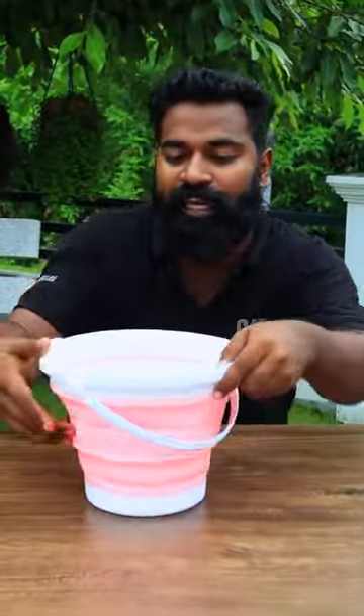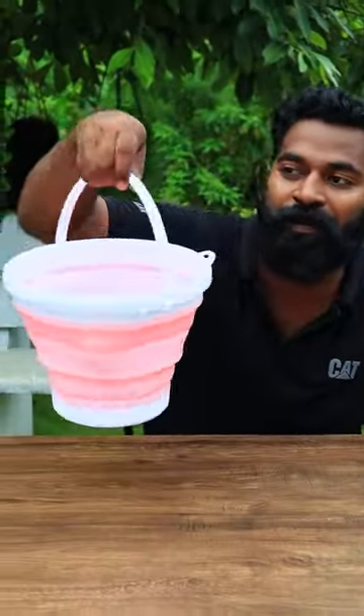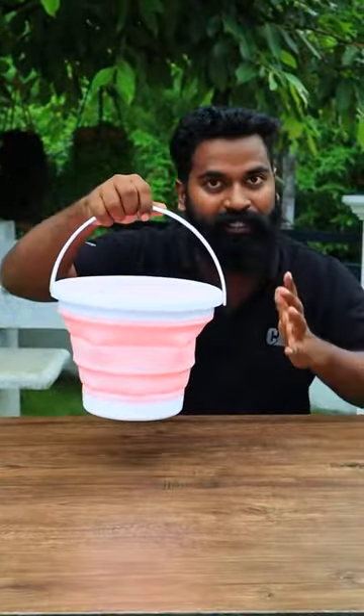If you have a little bit of the bucket, you will need to cut it for a cold. We should fold it and roll it.